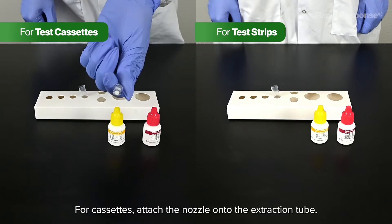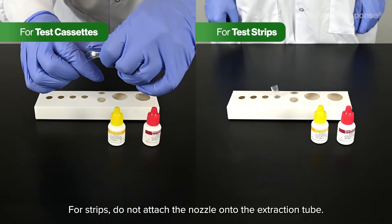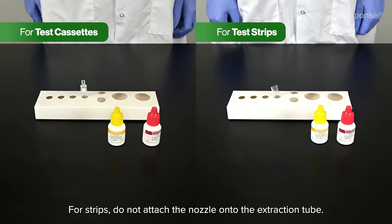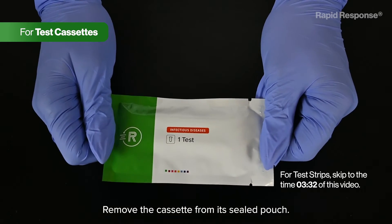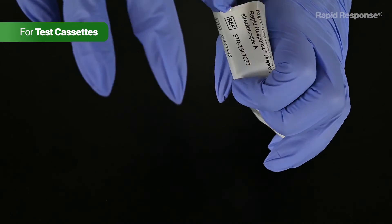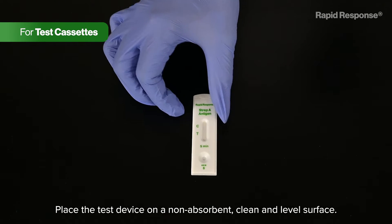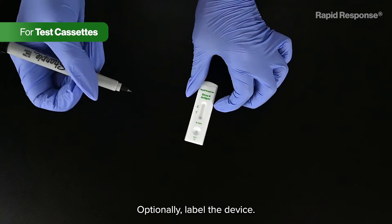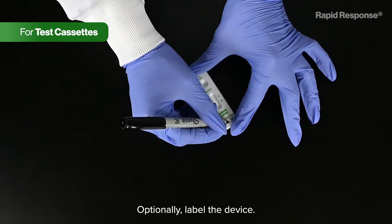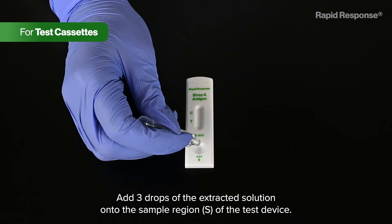For cassettes, attach the nozzle onto the extraction tube. For strips, do not attach the nozzle onto the extraction tube. Remove the cassette from its sealed pouch. Place the test device on a non-absorbent, clean and level surface. Optionally, label the device.